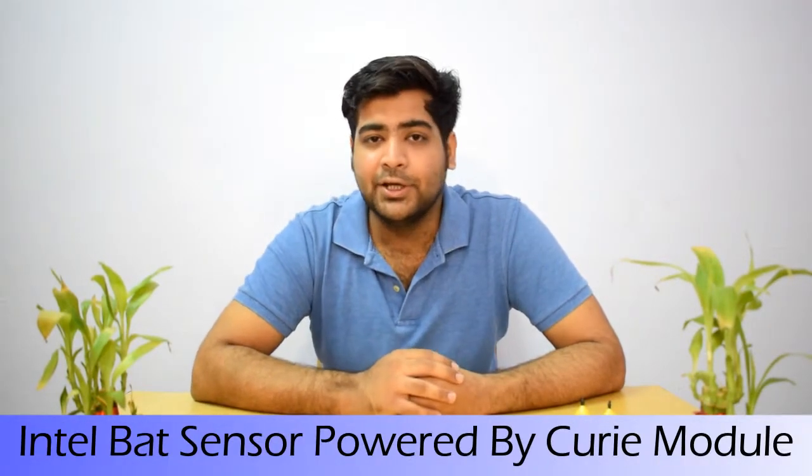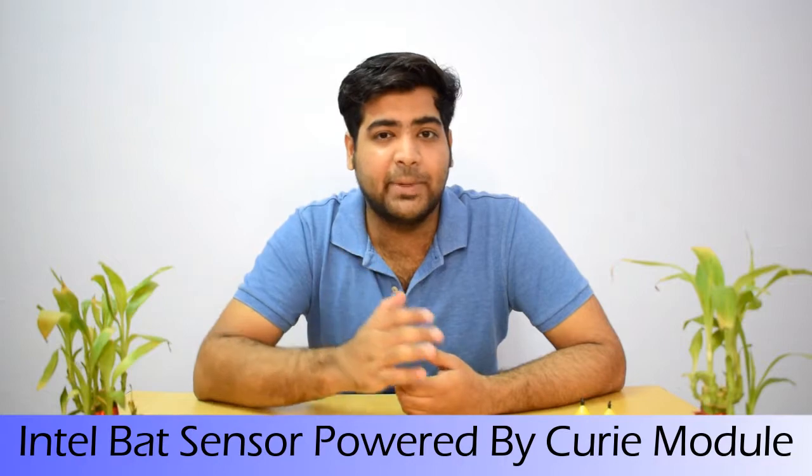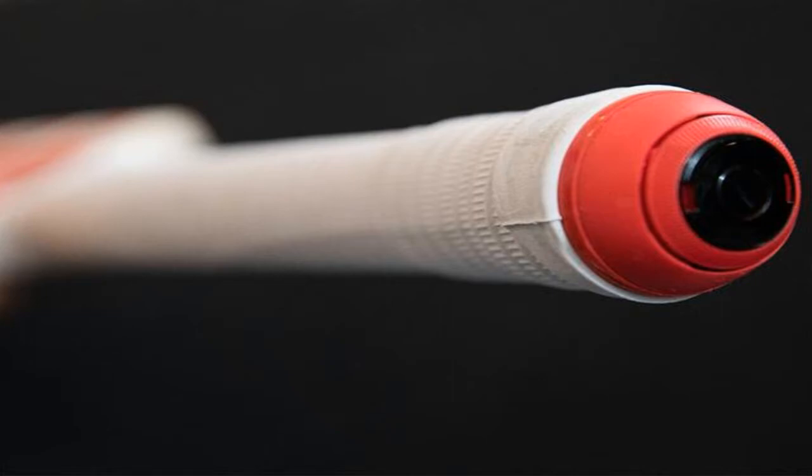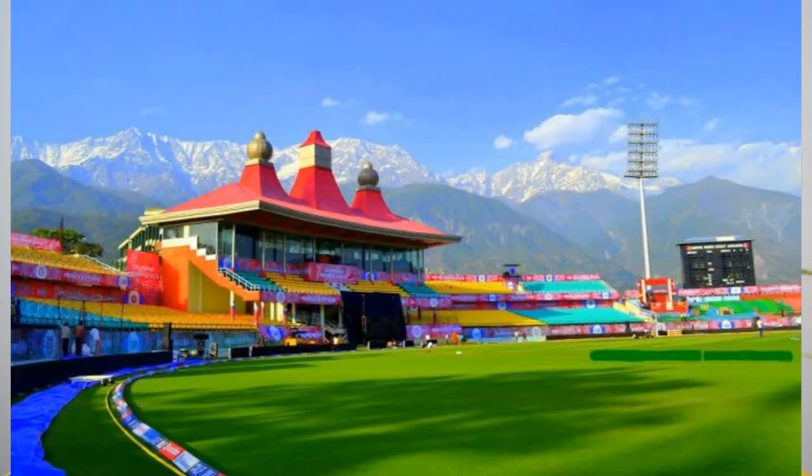The second technology is the bat sensor. The bat sensor shows how fast the bat is moving. It works on a 24-hour basis and is essentially a computer chip the size of a button, installed in the batsman's bat. This is an Intel query module used in many available devices, and it makes cricket analysis more accurate.